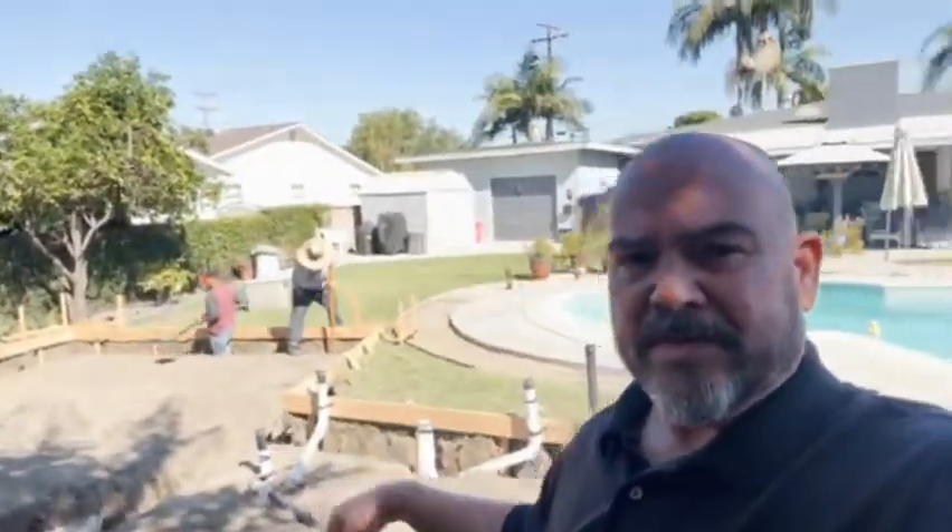This particular ADU is 700 square feet, one bedroom, one bath with a nice big laundry room. We are a week into this process right now. Today is Monday and we started last Monday with the tree removal. Then on Wednesday we started digging our footings, and we're ready to go.